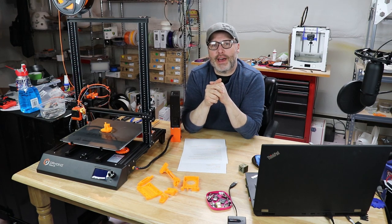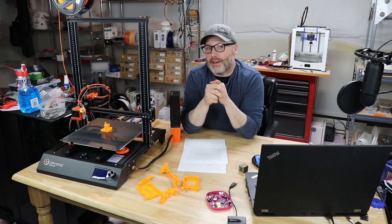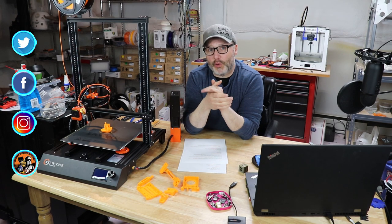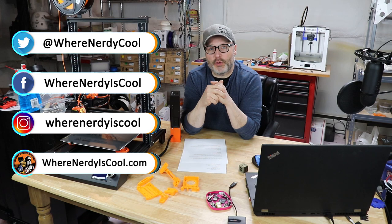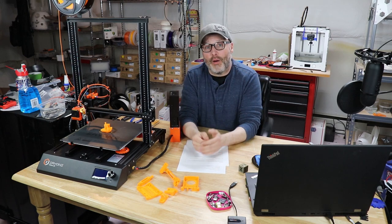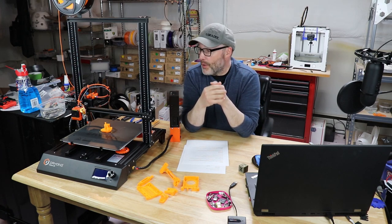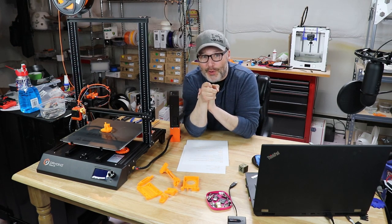Be sure to check out my 3D printing forums at www.3dprintingforum.us — we could certainly use some more visitors and would love a good conversation. You can find me on social media: Instagram, Twitter, Facebook, and of course the website wherenerdyiscool.com. I'm having fun with this printer — I'm going to put it through its paces with some bigger prints and I'll be doing another video letting you know how it fares. Thanks for watching. This is Where Nerdy is Cool. Take care.